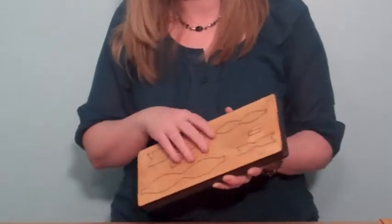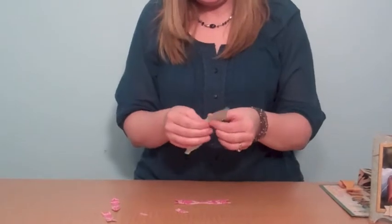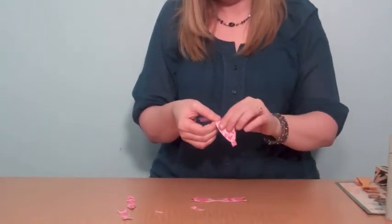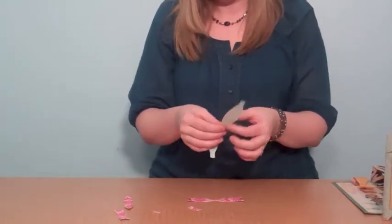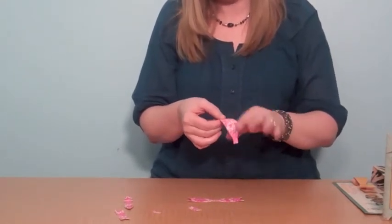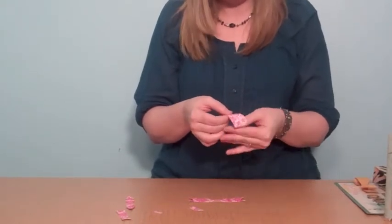I'm just going to quick show you how to assemble one. I've just cut it out of some decorative paper. When I make my bow, I like to kind of roll it in my hand back and forth a little bit so that it makes a nice rounded curve on the bow. If you just try to fold it, sometimes you'll get a little bend, and it will look more like you've creased it, and it doesn't look as nice.